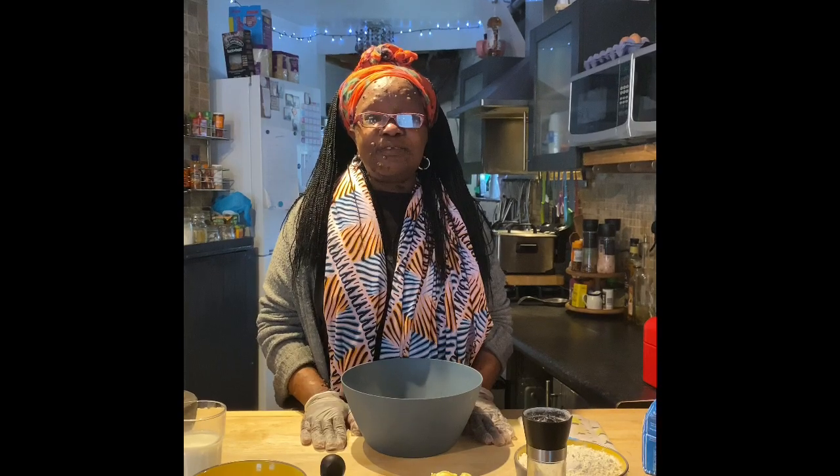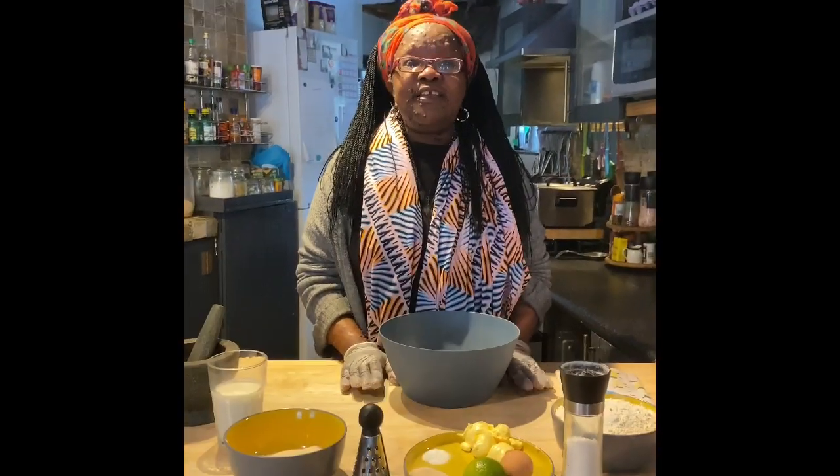Hey guys, it's Fiona here from Wellington Somerset, and today I'm going to be showing you how to make Ugandan Mandazi. Now every family has its own recipe and I'm going to be showing you my own recipe today.